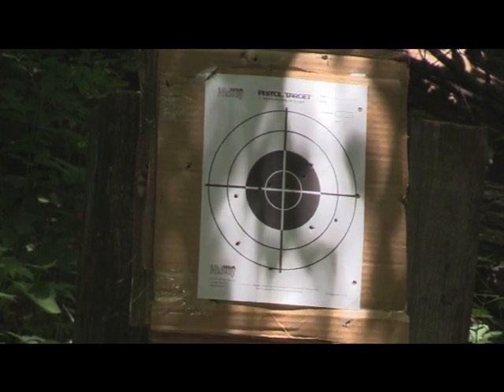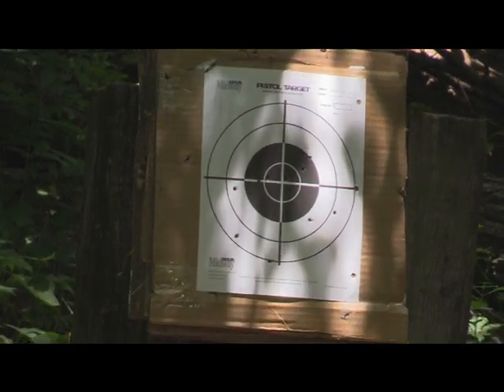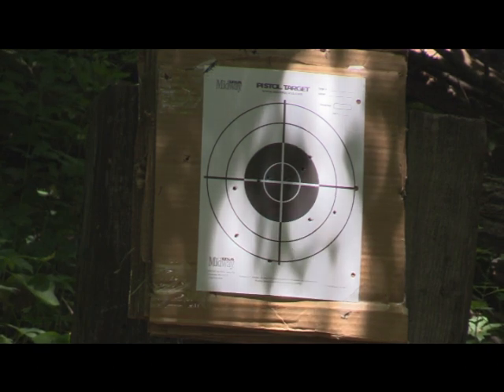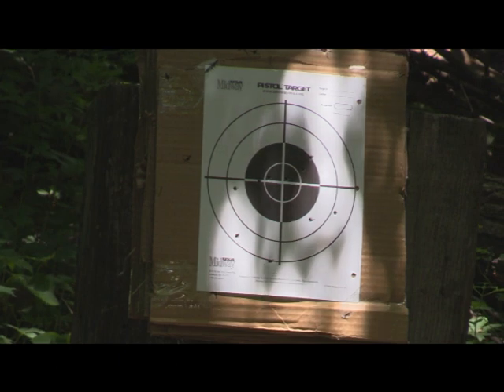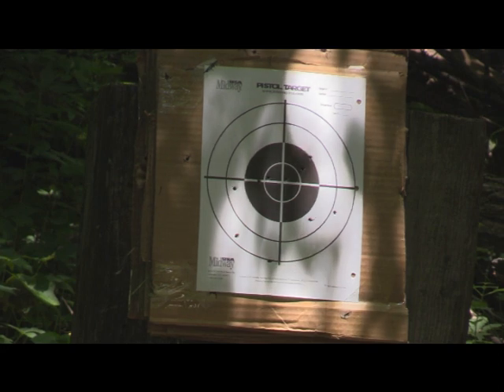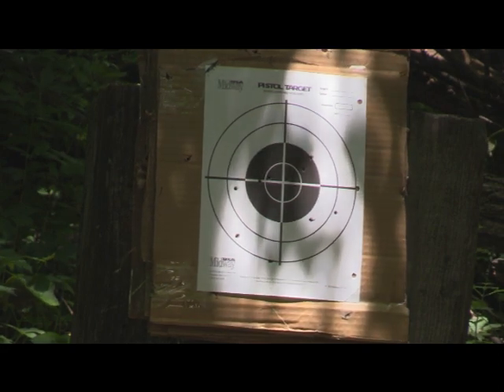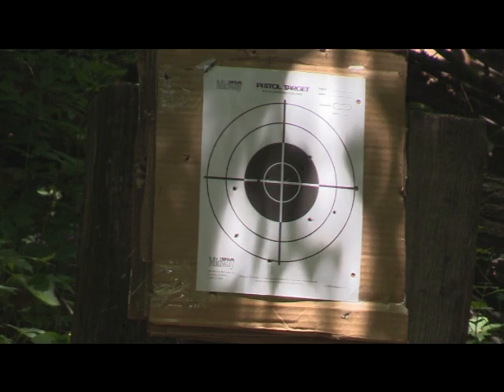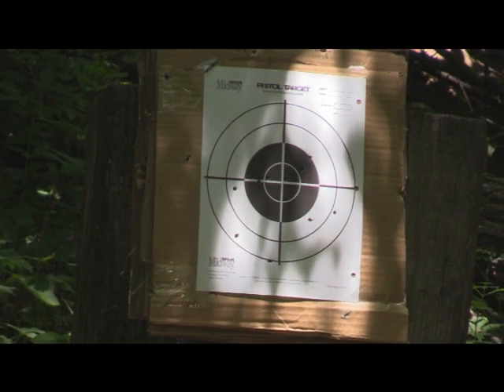That was the first 10 rounds ever fired out of this gun. I just loaded it up and we're going to fire 10 more and see what happens. I wasn't real happy with that — it could have been my eyes blurring on the sights with these prescription glasses. We'll see what happens this time; I'm going to try it the other way.